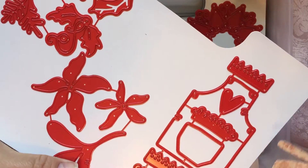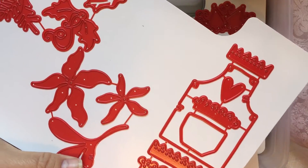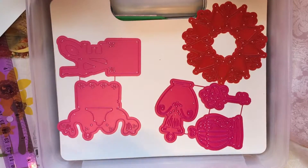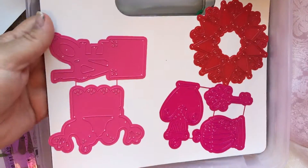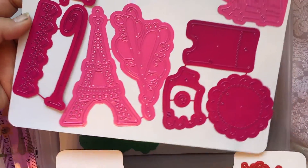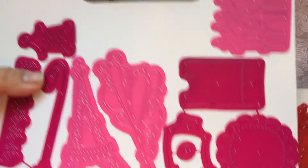I got one of those utensil punches just to see if it would fit in there, and it does. I haven't had a chance to use these — I'm trying to catch up on some commitments, and then I'm just totally diving in once I finish.